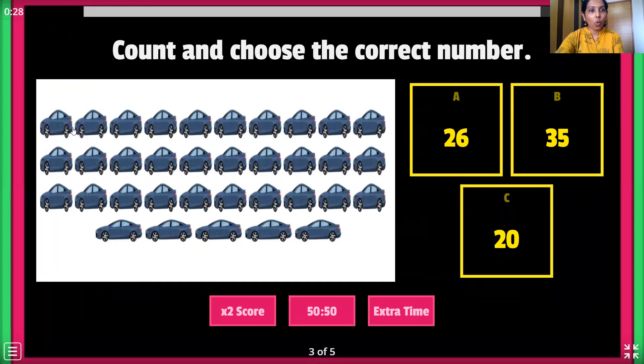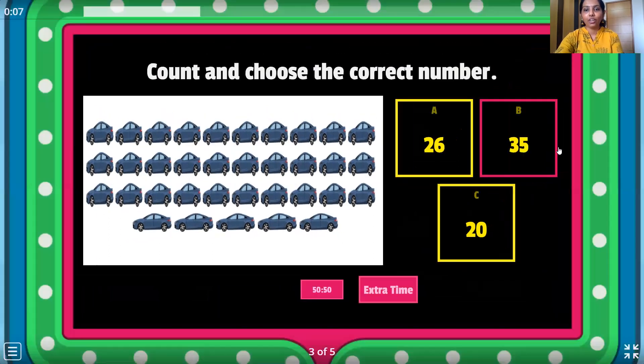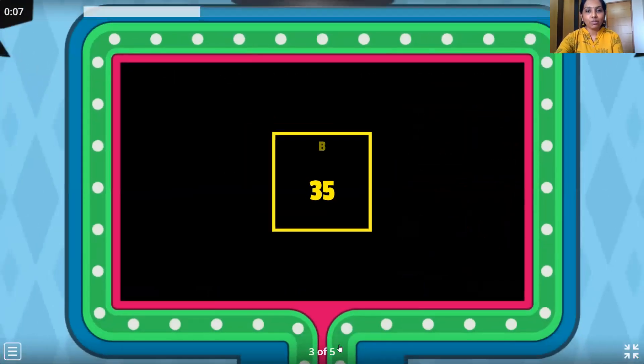And the next one. Here we go. Counting: 1, 2, 3, 4, 5, 6, 7, 8, 9, 10, 11, 12, 13, 14, 15, 16, 17, 18, 19, 20, 21, 22, 23, 24, 25, 26, 27, 28, 29, 30, 31, 32, 33, 34, 35. Where is number 35? Here it is — 35. Let's click on this and move ahead.